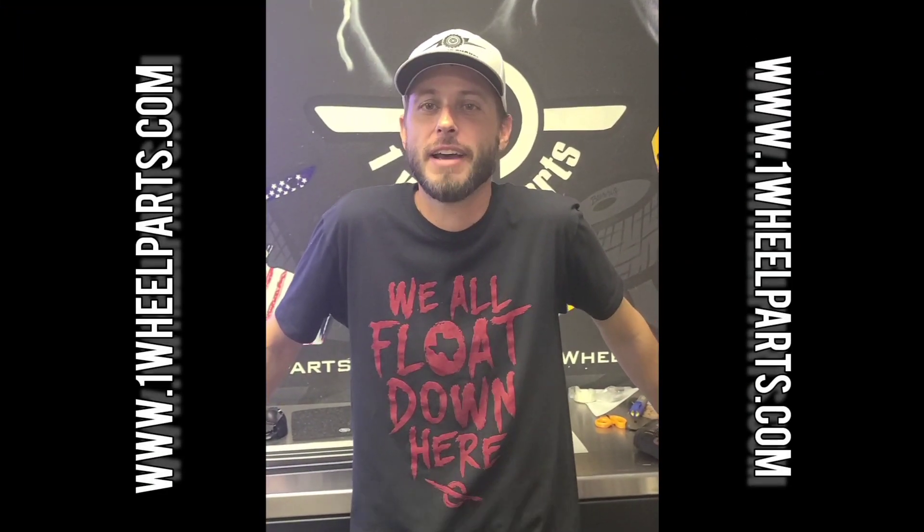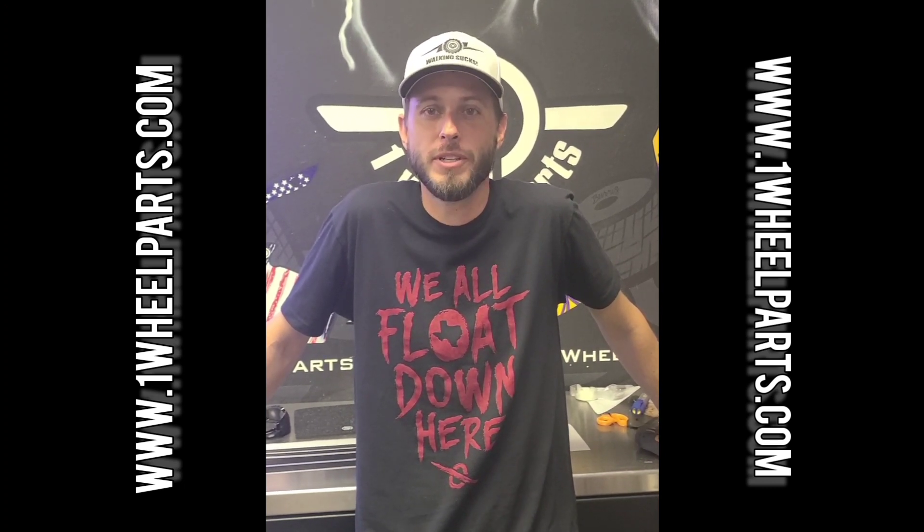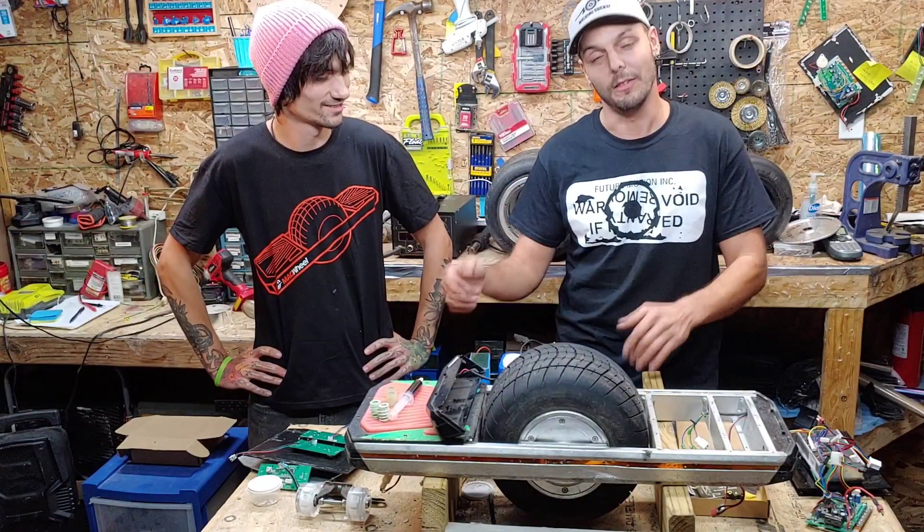Hi, this is Brad with One Wheel Parts. We manufacture a ton of different aftermarket accessories for the One Wheel, and we are happy to announce that we will be producing aftermarket accessories for the Trotter.